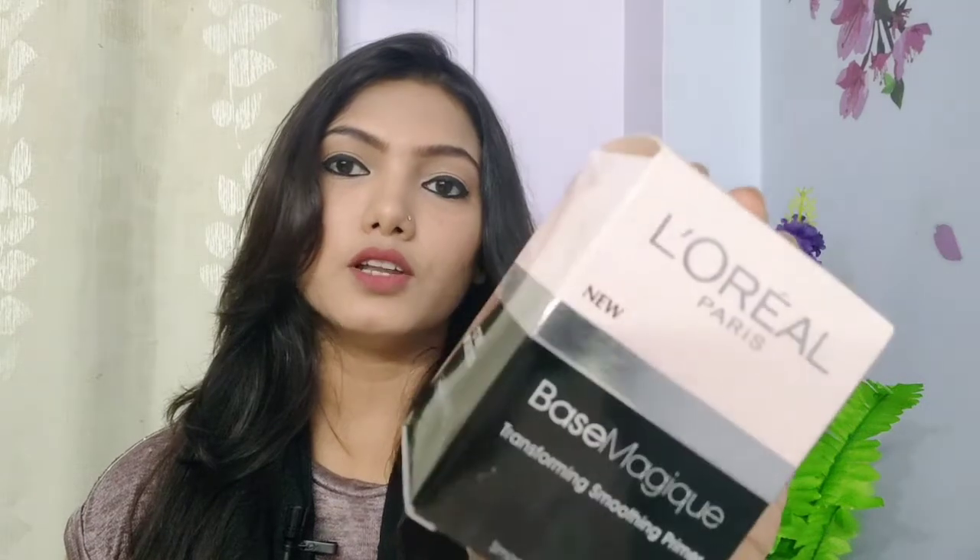Today we are going to review the product. This is L'Oreal Paris — the L'Oreal Paris Basic Magic Transforming Smoothing Primer.